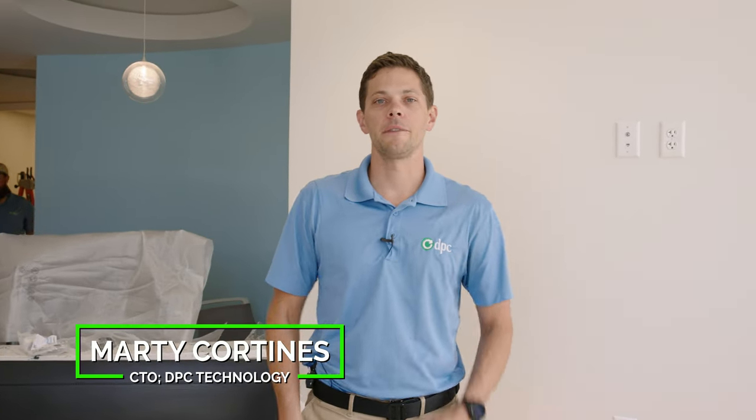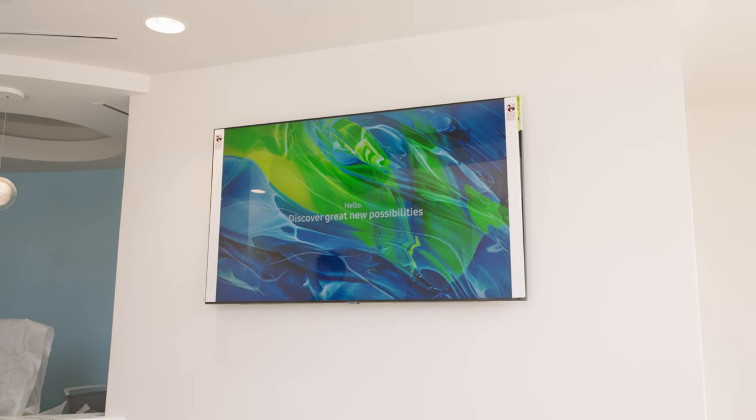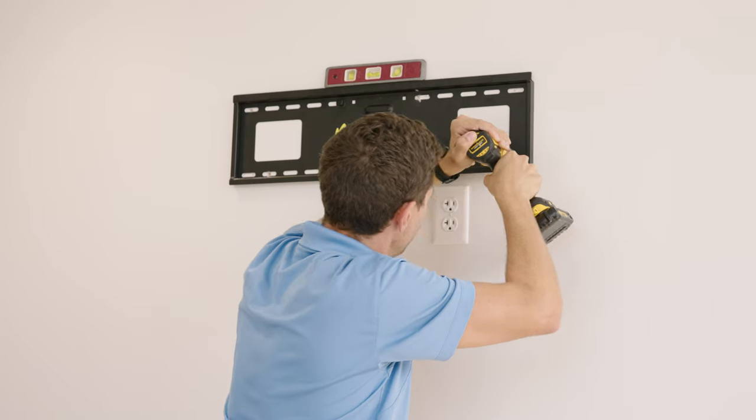Hey guys, it's Marty with DPC Technology, and we're back today with another video. Today we are going to mount a TV on that big white space over there. We have a 65-inch TV that we are going to use a flush mount on — it has a little bit of tilt, but the point is it gets as close as possible to the wall. We'll cover how to attach brackets, mock it up on the wall, and things to look out for.